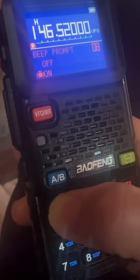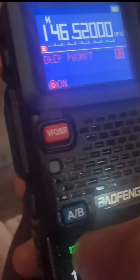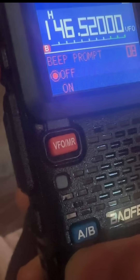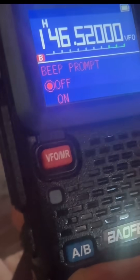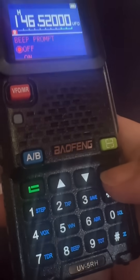Press menu again to enter edit mode. Use the up and down arrows to select the off option, then press menu again to confirm. You can press the big red button to exit the menu and go back to the main screen.